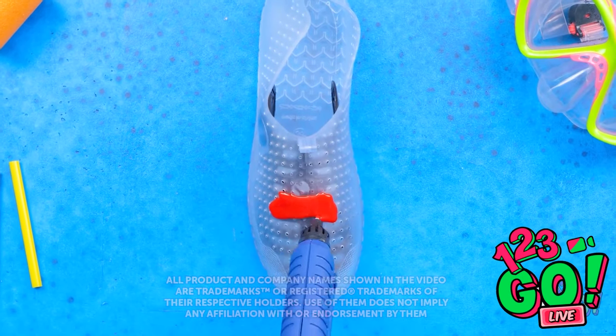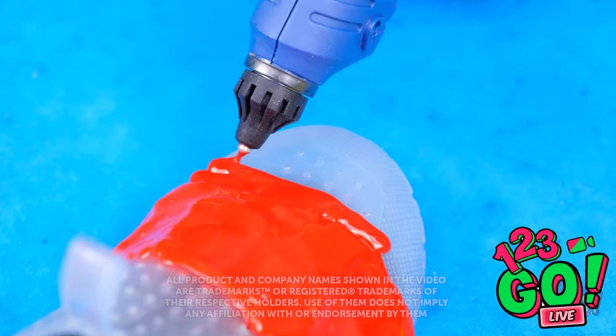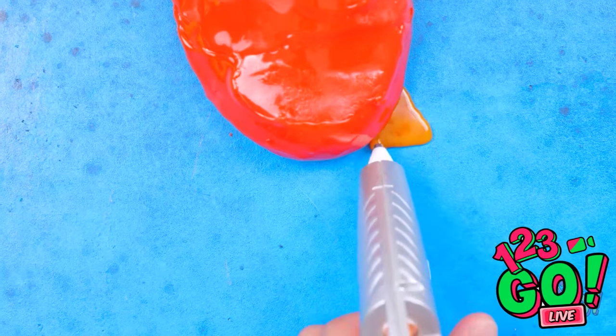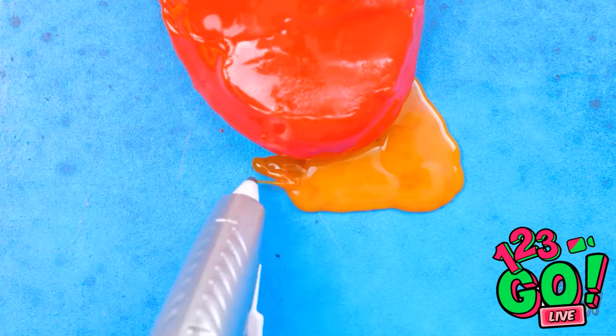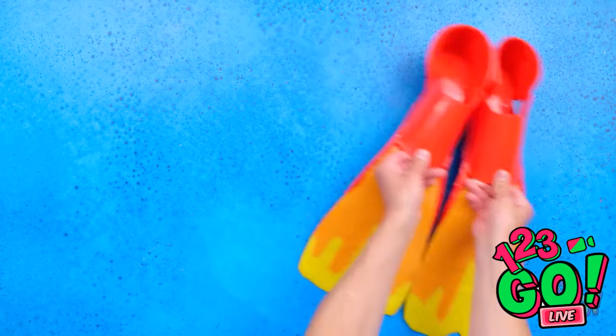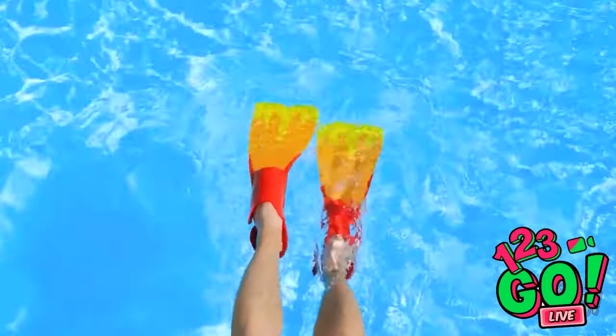Think you can do cool stuff with a regular pen? Then you've obviously never used a 3D one! This thing can do some amazing stuff! You can create pretty much anything — it just takes a little bit of creativity and a good amount of patience. Then it's all fun and games!